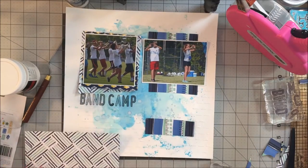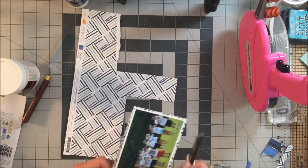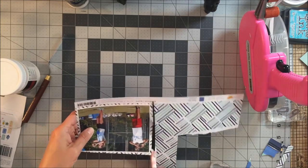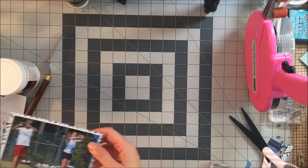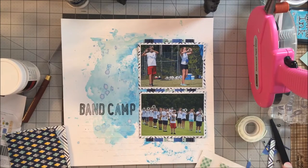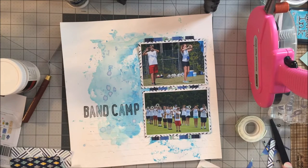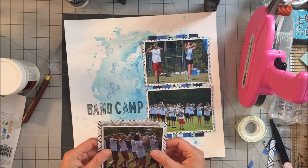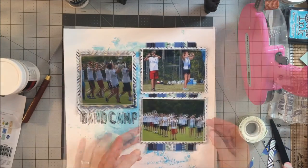I decided I wanted to mount the two photos on the right-hand side as well, just to bring further weight to those photos. There's not really one clear focal point on this layout. They're not photos I would have taken myself, but at least my son will have this memory of band camp and can look at these pictures and hopefully have some memories come back to him. I put the main photo on the left-hand side and used pop dots or foam tape underneath to give it a little bit of a lift. Out of all the pictures, I liked this one the best because you could see the movement and what they were doing.